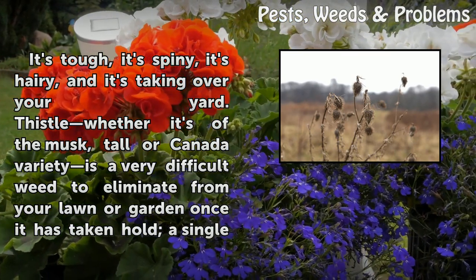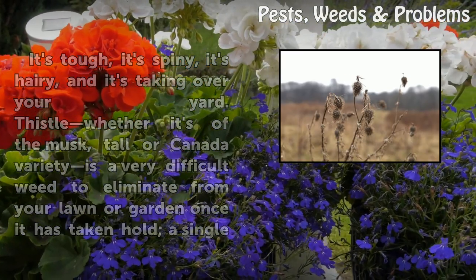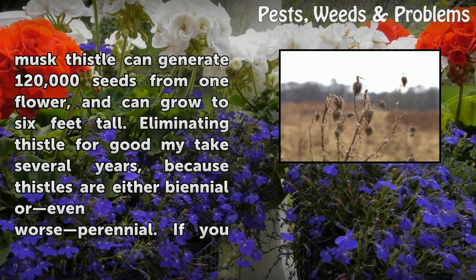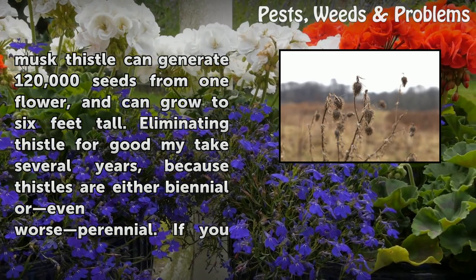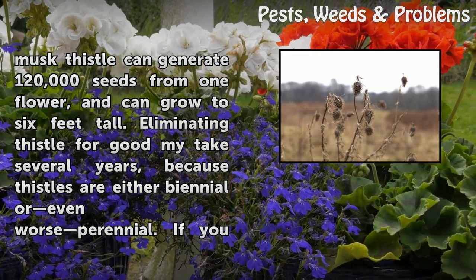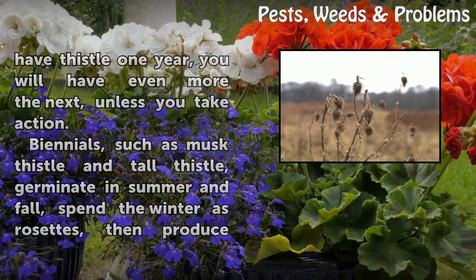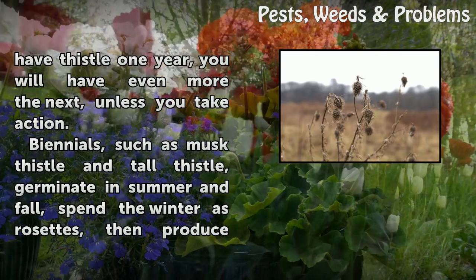Thistle, whether it's of the musk, tall, or Canada variety, is a very difficult weed to eliminate from your lawn or garden once it has taken hold. A single musk thistle can generate 120,000 seeds from one flower and can grow to six feet tall. Eliminating thistle for good might take several years, because thistles are either biennial or even worse perennial. If you have thistle one year, you will have even more the next, unless you take action.